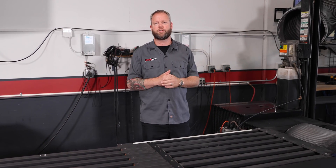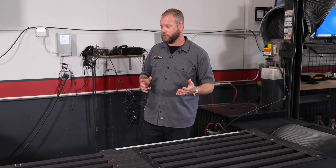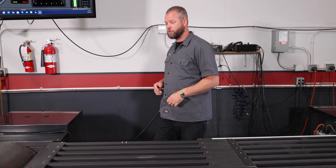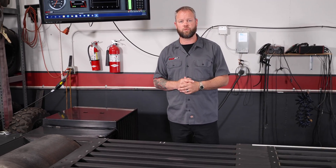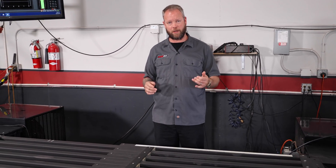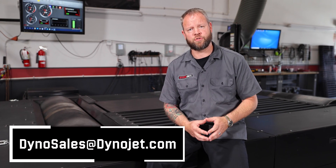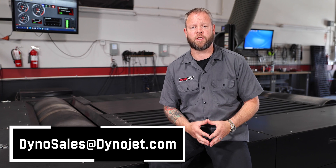If you don't know how to tune, there are options like the Tuning School — they can show you how to tune on Ford, GM, and Dodge applications, and they're even dabbling in the powersports industry. Or you can contact Dynojet directly for our powersports dynos — we can show you how to use your equipment as well as our products. There is a solution for everyone's needs when it comes to Dynojet. If you're interested in one of our chassis dynamometers or want more information, visit us at dynojet.com or reach out at dynosales@dynojet.com.